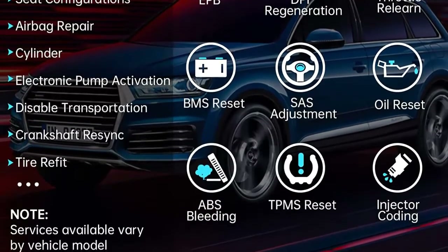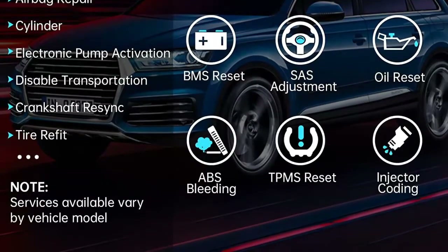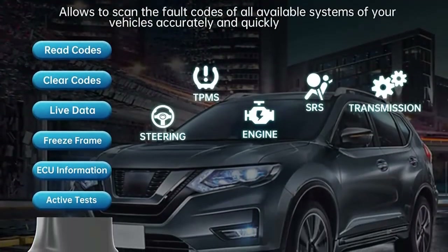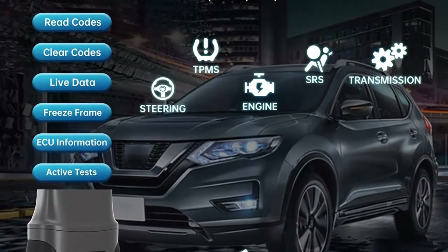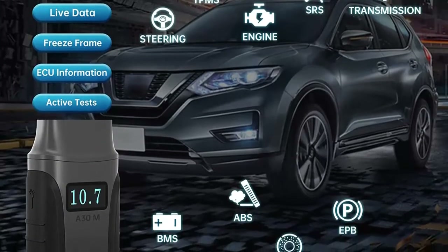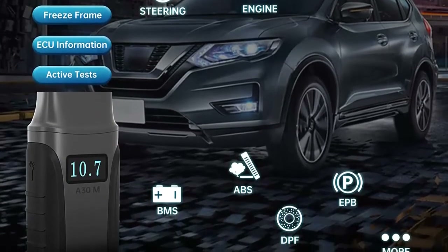Bi-directional control: perform active tests to test various system parts and detect their working status for fast troubleshooting. 21 Maintenance functions: 21 popular service options under the services menu, like ABS bleeding, injector coding, oil reset, EPB, etc.